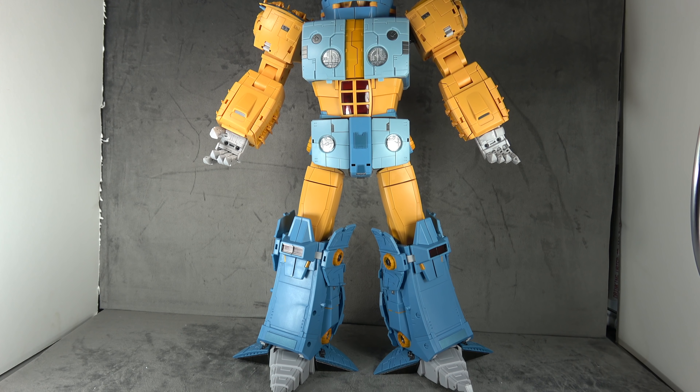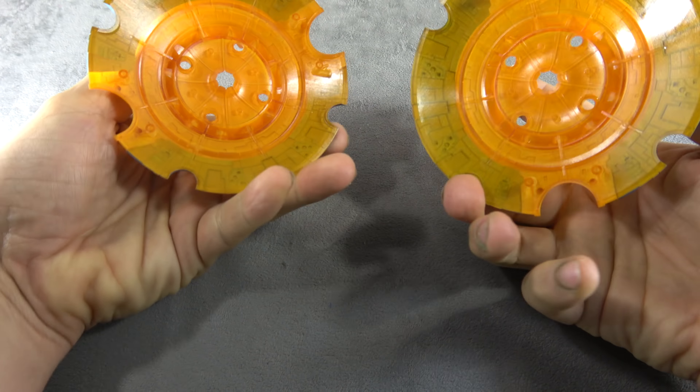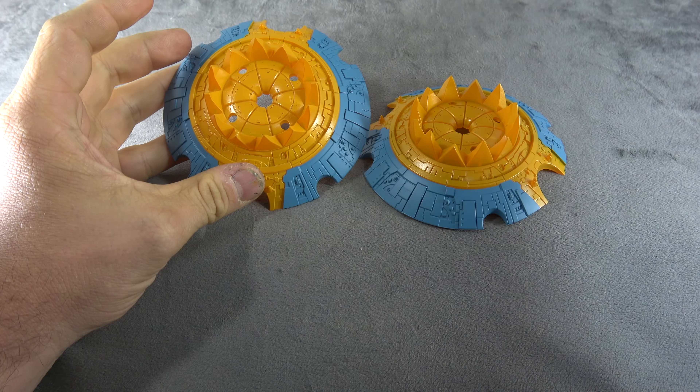Robert D wrote me a poem asking me not to break it, so hopefully I won't break it. There are a lot of little bits and pieces to talk about, but in order to do so we've got to start with accessories. He comes with these two planet mode mouth-eating bits.